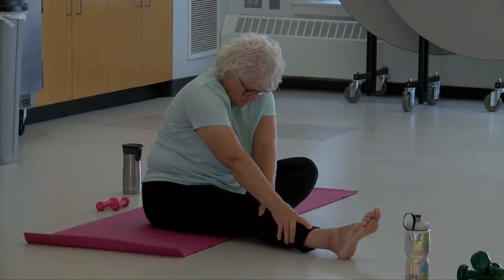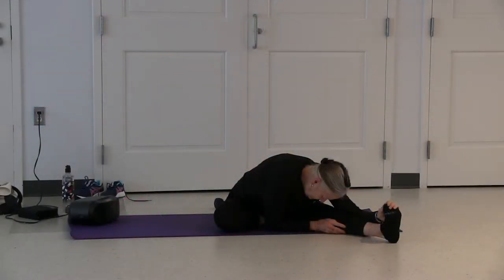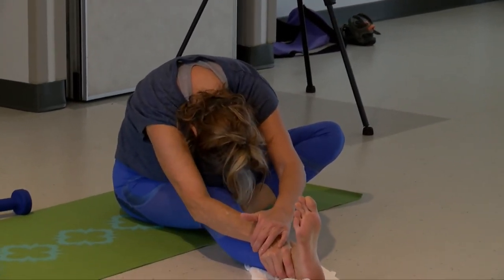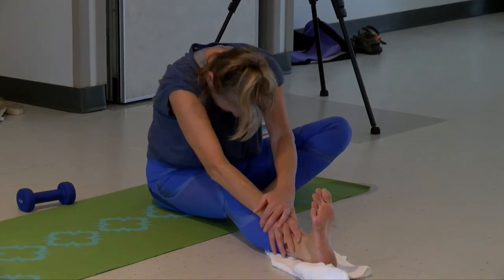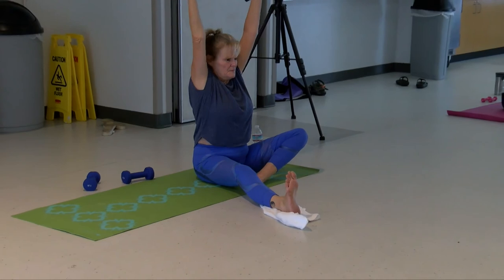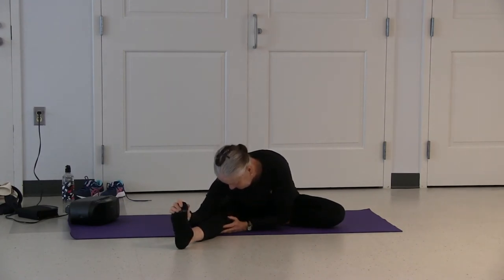Inhale and exhale — relax a little bit more into your posture. Inhale and exhale, relax a little bit more. Inhale coming up. Come back to center and stretch. Exhale your arms down. Change your side. Flex your foot, inhale arms up, lengthen your spine. Turn and hinge forward.